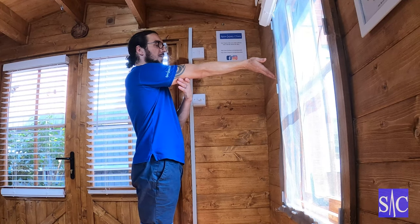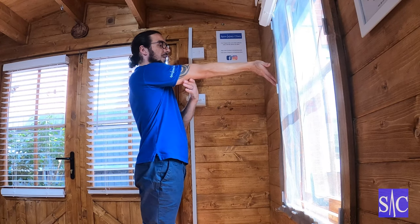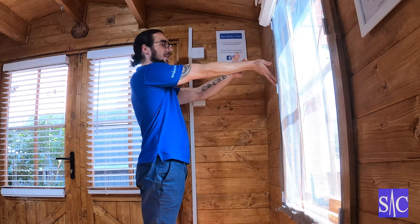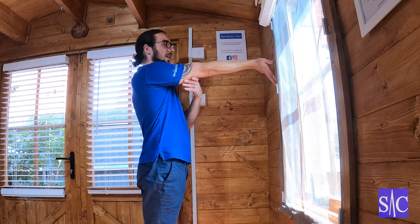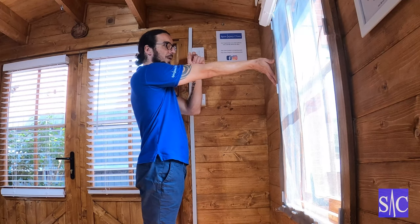Now I'm going to start bringing my fingers down the wall, and I'm looking to feel a stretch along this top side here. As soon as I feel a bit of a stretch — not a lot, just a bit — I'm going to back off. So I feel the stretch, I back off a bit.